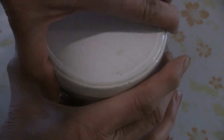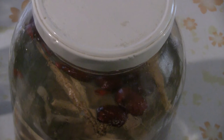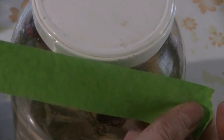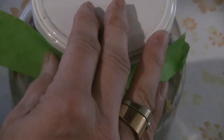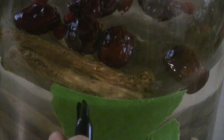Just going to put the lid back on, and then we use tape so the liquid doesn't evaporate. We tape it around the edge a couple of times using masking tape — you can use any kind of tape. Then take another piece of tape and put the date on it so you know when you bottled it and how long you've been storing the gin.